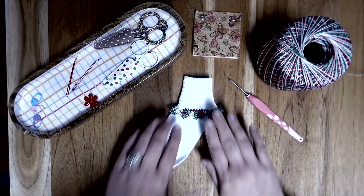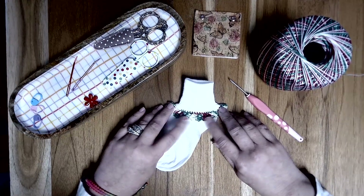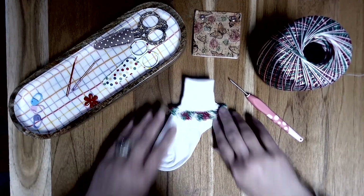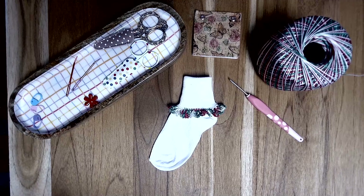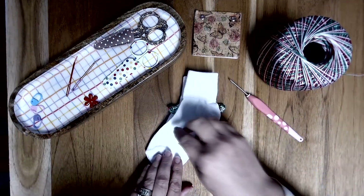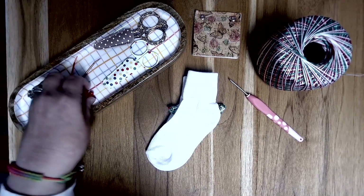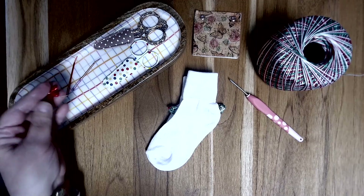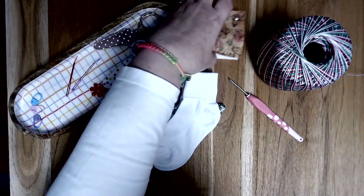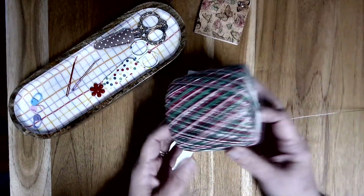Today in this tutorial, we are going to make a really pretty lacy edging around our sock. The items you're going to need are your socks, a pair of scissors, you may or may not need a needle threader, you will need a sewing needle, and you'll need the thread that you're choosing.